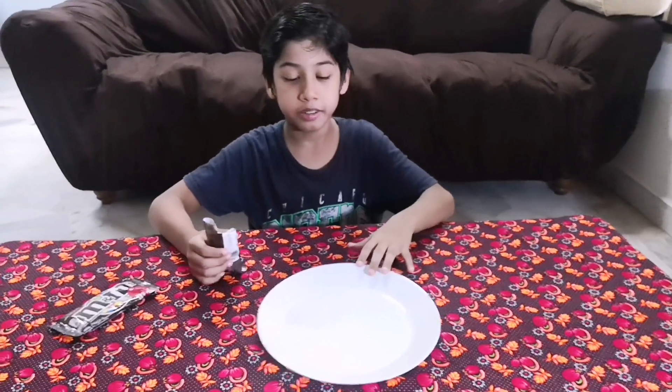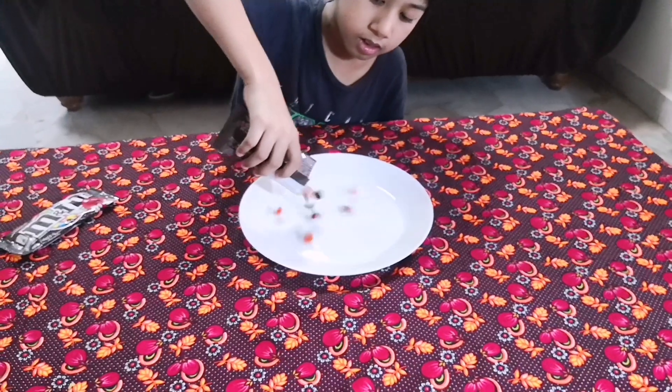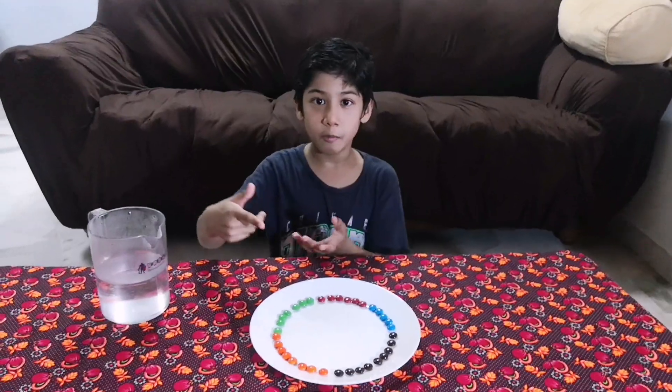Now let's try M&Ms color coded. Now let's add some warm water.